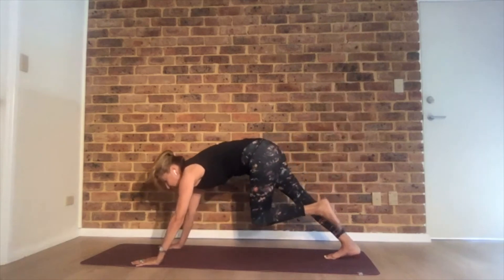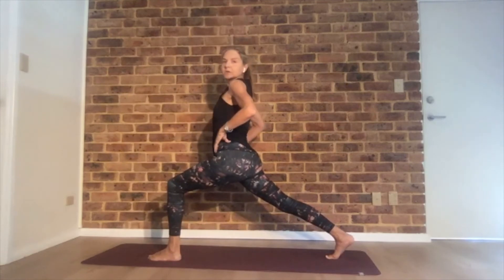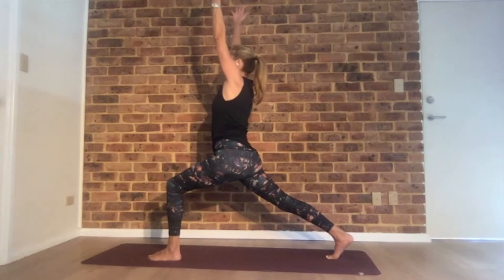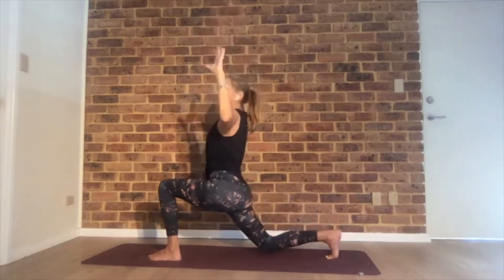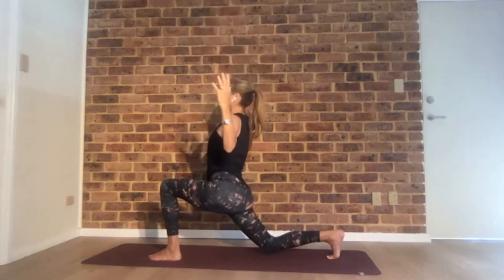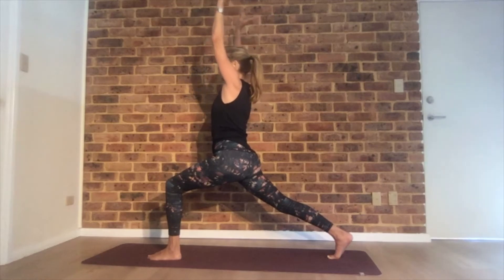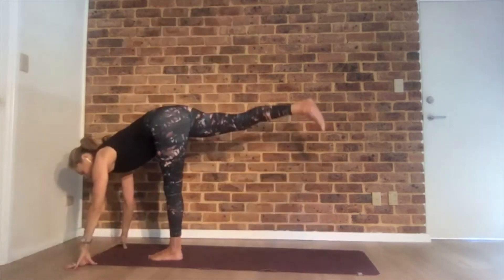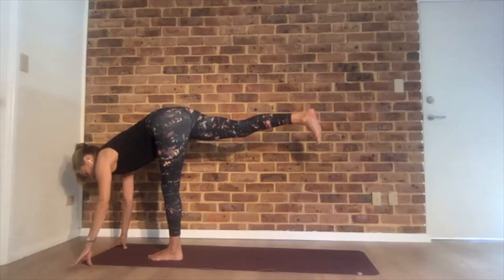Step your right foot in between your hands, coming to high lunge. Hips square to the front, back heel off the floor. From here, bend that left knee and do cactus arms — so bend, maybe it comes all the way to the floor or almost. Go back and forth a few times, then pause in high lunge.